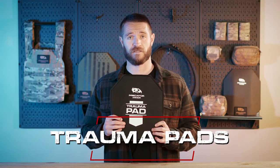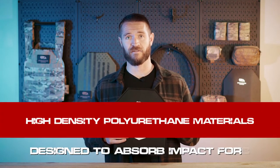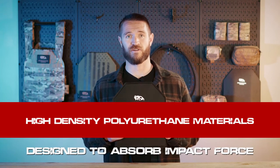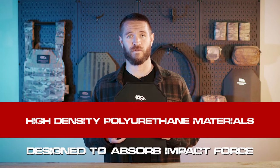Today we're going to talk about trauma pads. First off, trauma pads are not a ballistic device. They're designed and made to help protect against blunt force trauma and the impact force that comes from rounds hitting your body armor. Our trauma pads are made from a combination of high-density polyurethane materials, specifically designed to absorb impact force.